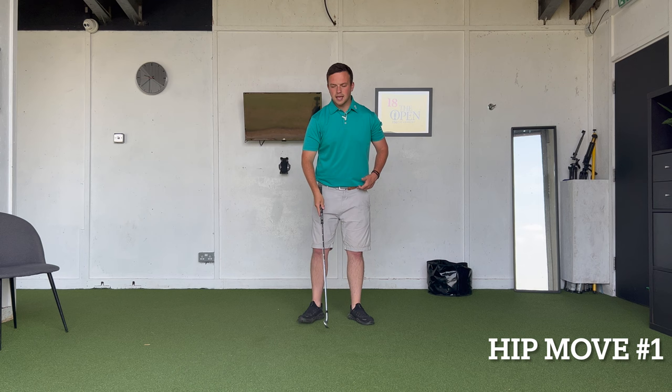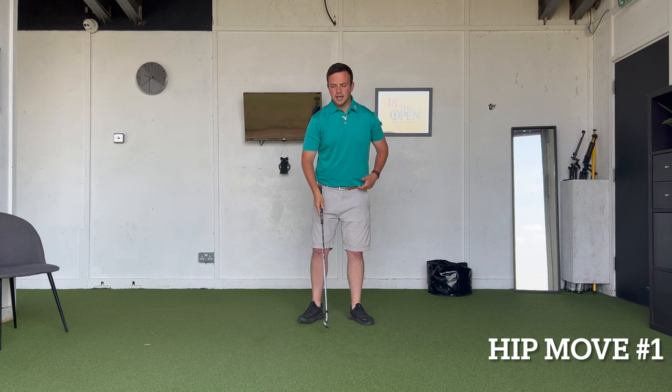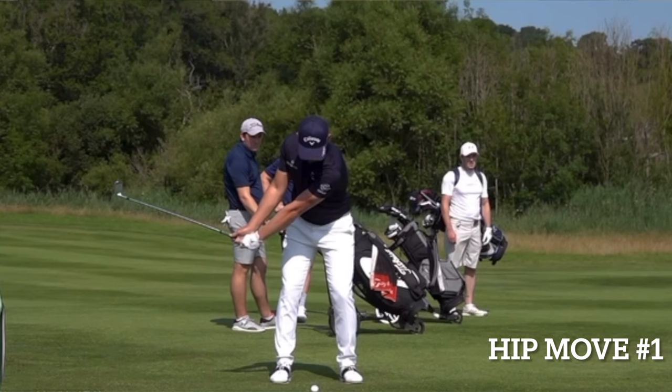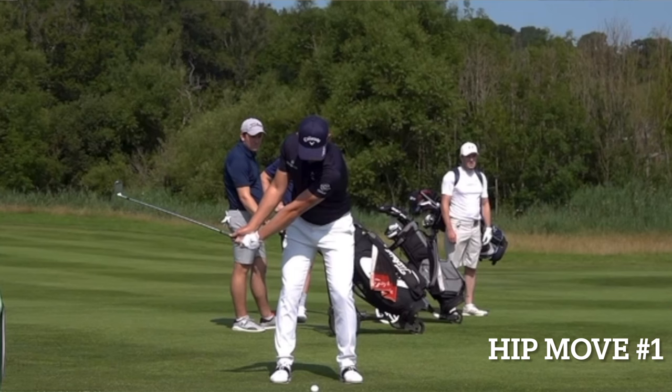What we actually want to see is the hips fire just as the backswing is about to complete, so the hips can re-center and we start to see sequencing where the hips go first, then the body, arms, hands — and the golf club can slot in much better, creating much more power as well.